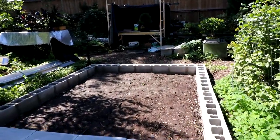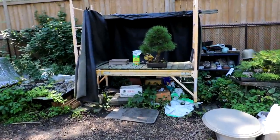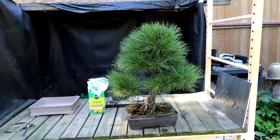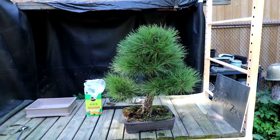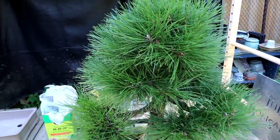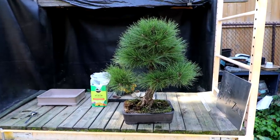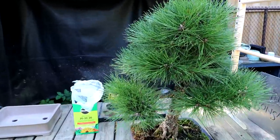Yesterday I was going to start a video on my pine over here — my Austrian pine. I was going to do the needle thinning and some branch pruning, kind of get the branches exposed to the light so I can get some back budding. This year it's been just let to grow nice and full and gain all kinds of energy, so it's pretty vigorous right now. But I was so tired from doing the cement blocks that I thought I'd better take a day off. I'm still sore and tired from doing all those blocks — it's hard work.